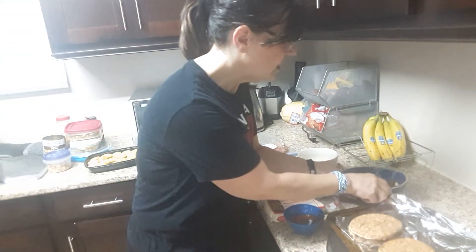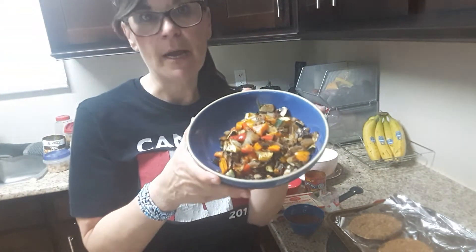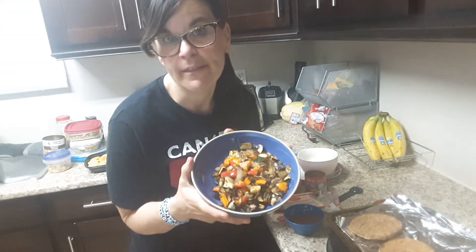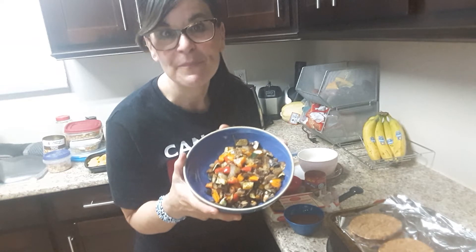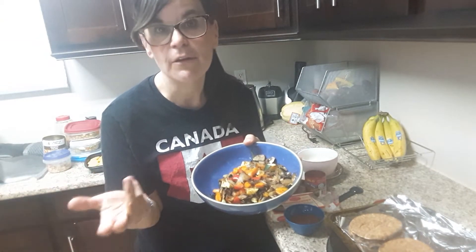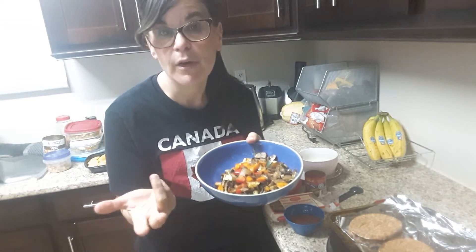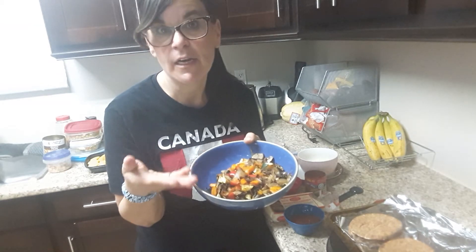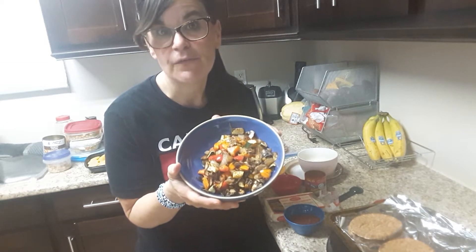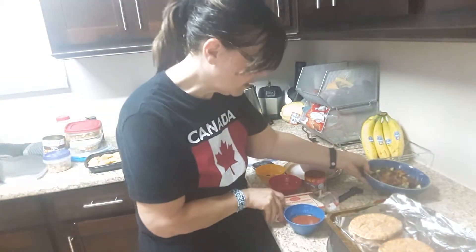First of all, I took some onions, mushrooms, some zucchini, red pepper and yellow pepper — you can use whatever vegetable you like — and I pan fried them with cooking spray. Even if you have a barbecue, you can grill or broil some vegetables, but I just wanted a quick easy meal so I stir fried them in a pan.